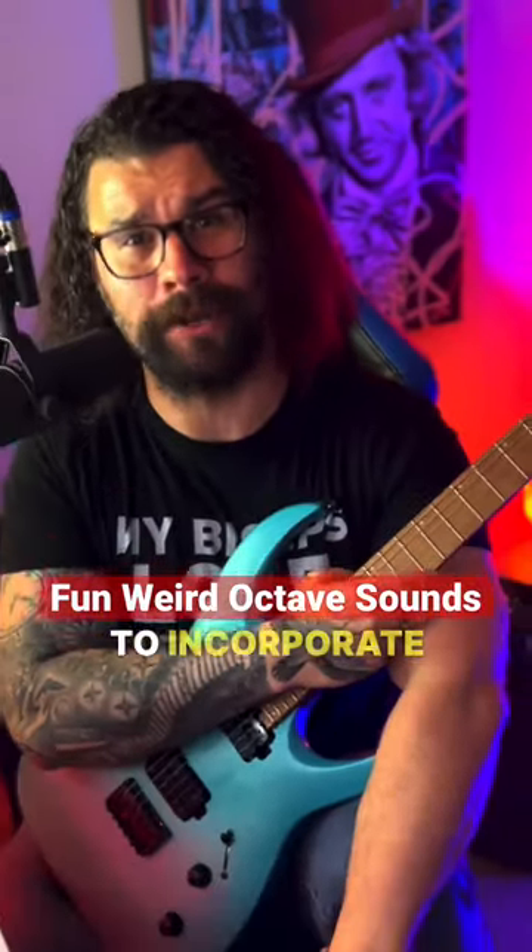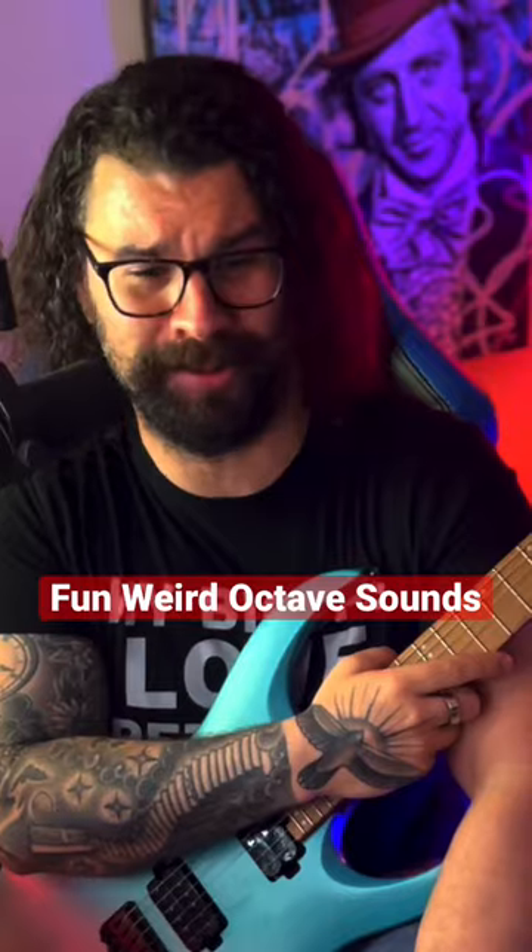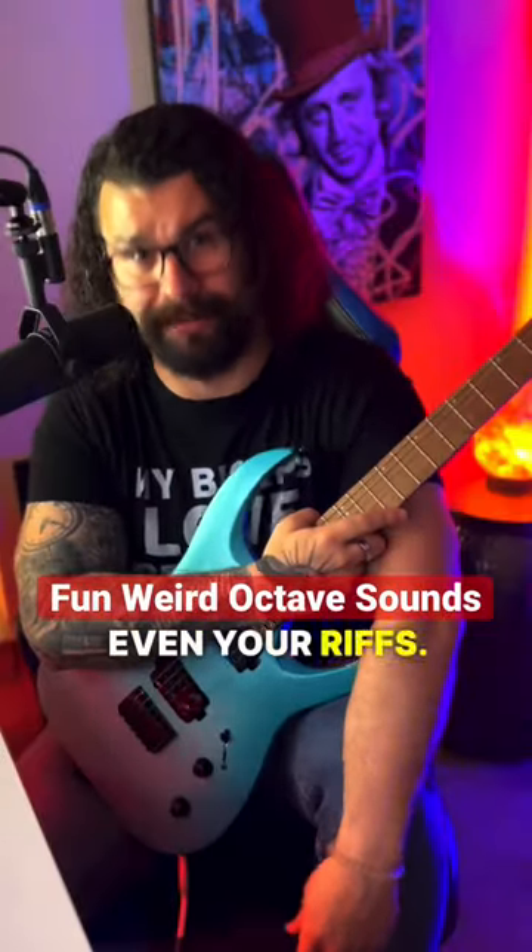Hey, here's a fun little trick to incorporate in your guitar playing, solos, and even your riffs. And if you find this valuable, as always, and you're not following, do the follow thing.